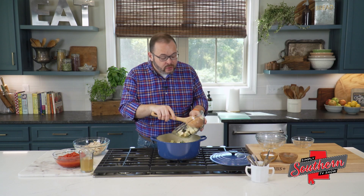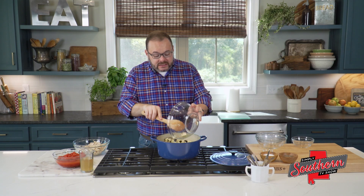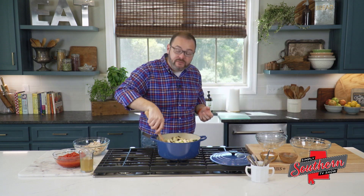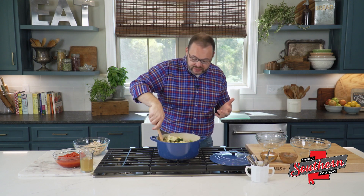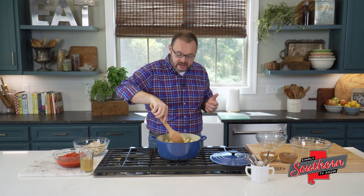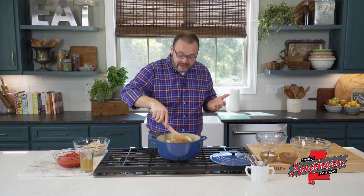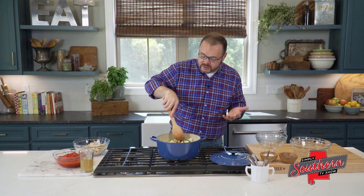A note on the eggplant: the smaller ones that you can find are going to work better for this recipe. They're going to have a thinner skin and fewer seeds. The big ones will work just fine, but if you have a problem with those seeds, you want to try to find a smaller eggplant. It's perfectly fine leaving the peel on, too — that's another reason why you want to choose a small one. It's totally a matter of personal preference.